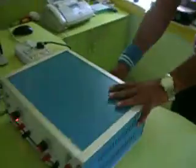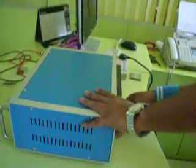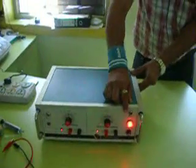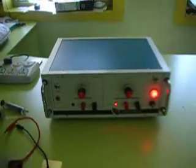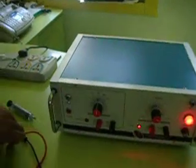Connect the power supply and turn the power unit on. While going for white etching, make sure that the black power unit must be off. Connect the positive and the negative wires.